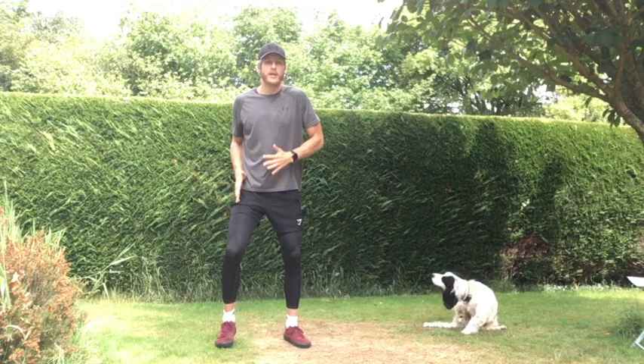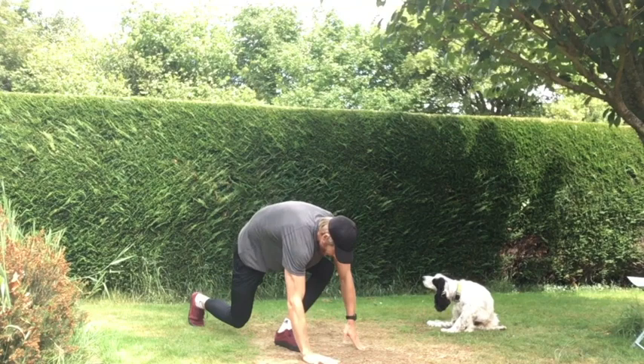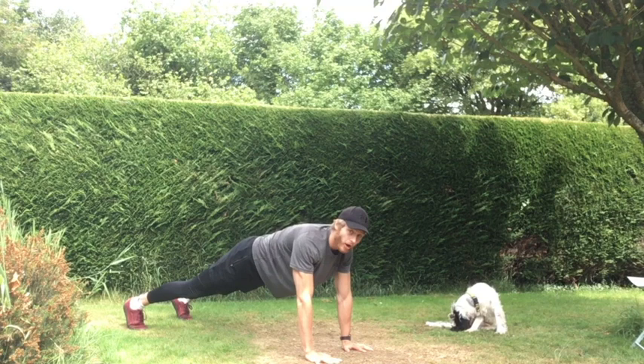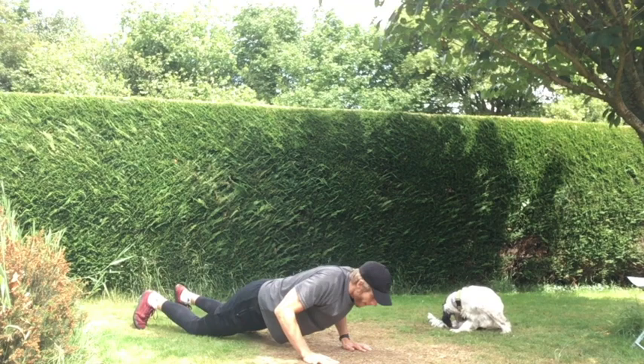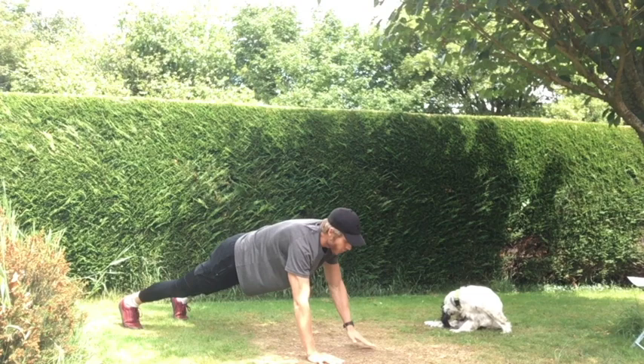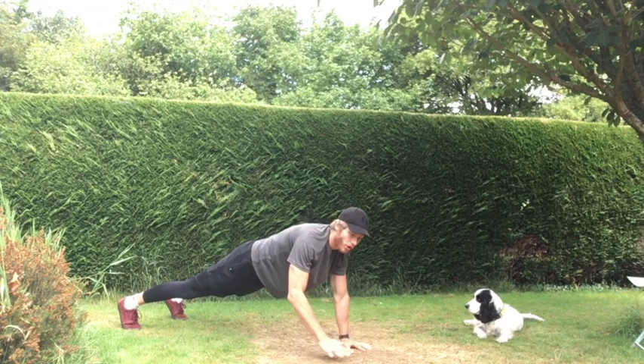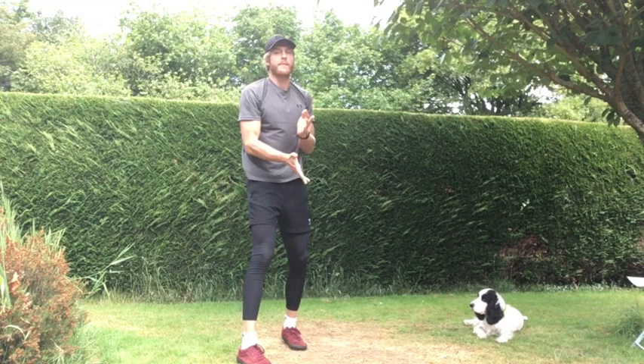Next exercise: shoulder tap to a push-up. Get in that press-up position, keeping our back nice and straight. Touch our left shoulder with our right arm, right shoulder with our left arm, then lower our knees onto the floor, do a push-up, bring knees back up, and touch shoulders again. If you want to make it more challenging, you can do shoulder taps and then try a press-up without going to knees, but if you're not comfortable with that, just stick with the kneeling press-ups.